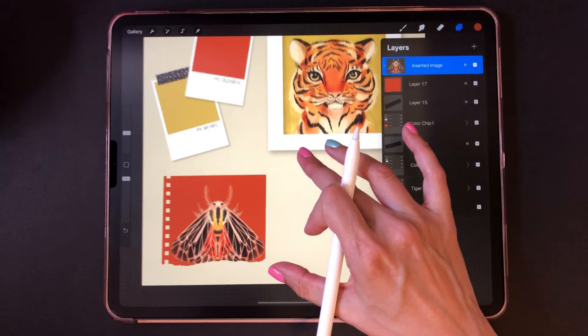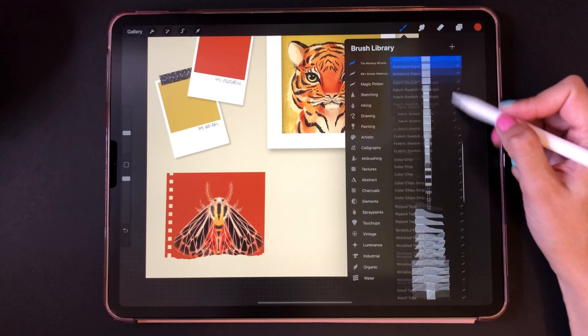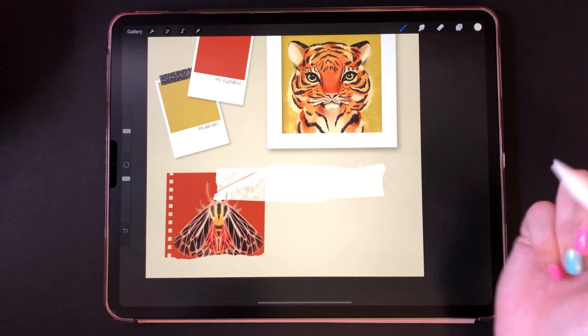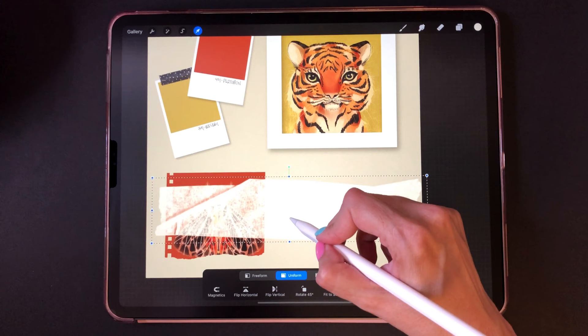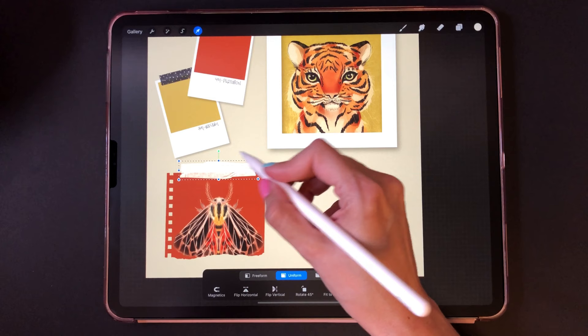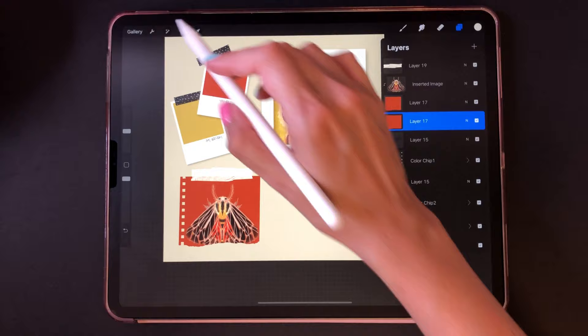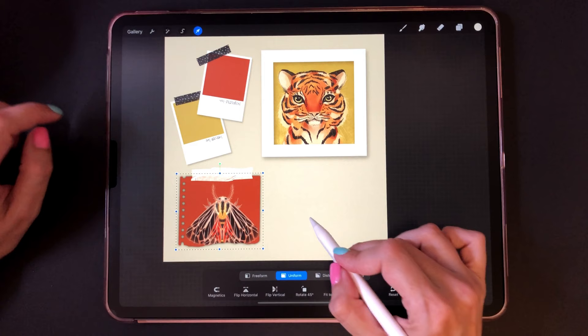Now let's add some tape to it. If it's too big and goes outside the canvas it cuts off the image, so you have to undo and reduce the size before you tap again. See how realistic the texture is — they're very real because they're scanned from real pieces of tape. Let's add a shadow to this one too — you know the drill. Now I'll group these. This is a tiger moth — well, sort of a stylized tiger moth. I thought it would go well with my tiger theme.